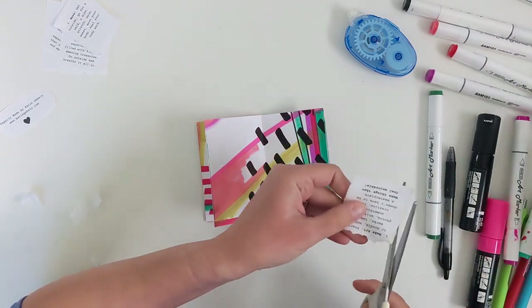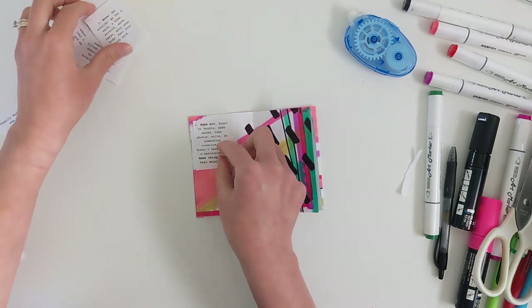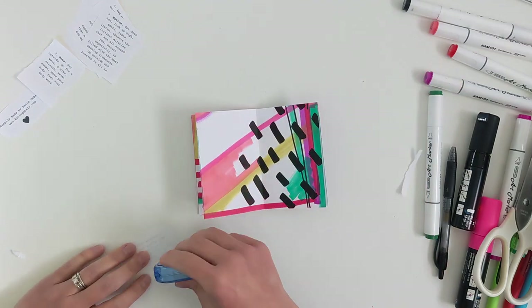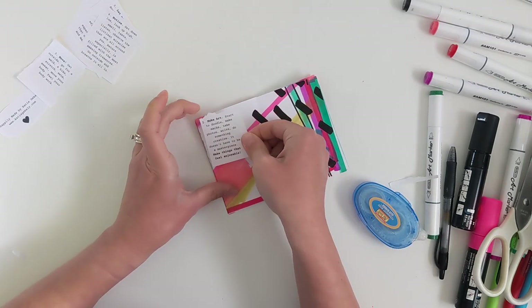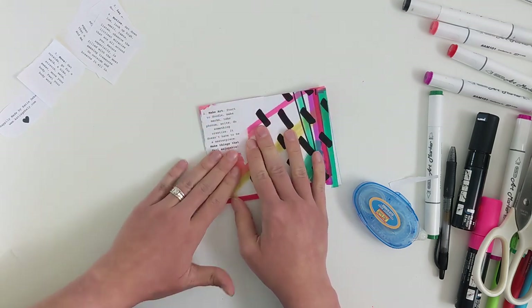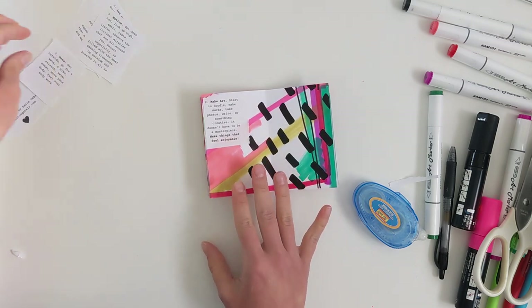Number two probably comes as no surprise — it is make art. I'm cutting these pretty narrow just to make sure everything will fit. Make art: start to doodle, make marks, take photos, write, do something creative. It doesn't have to be a masterpiece — make things that feel enjoyable.